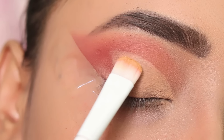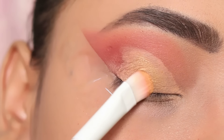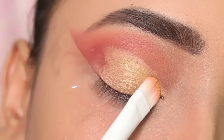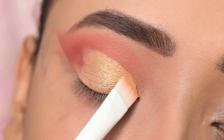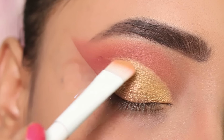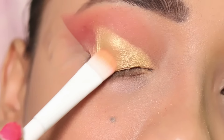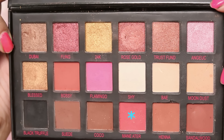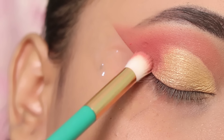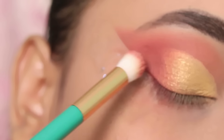Next I apply the golden color — this is a very beautiful color. I apply it with a flat brush, or you can use your finger as well. This color is very beautiful and very pigmented. Next I apply the same pink undertone reddish color to my outer corner, mixing it with the gold, and blend both colors to remove harsh lines.